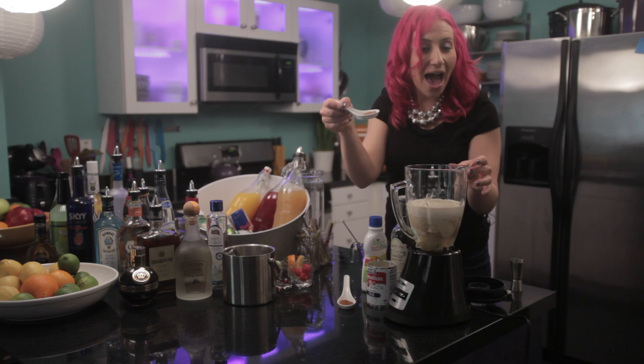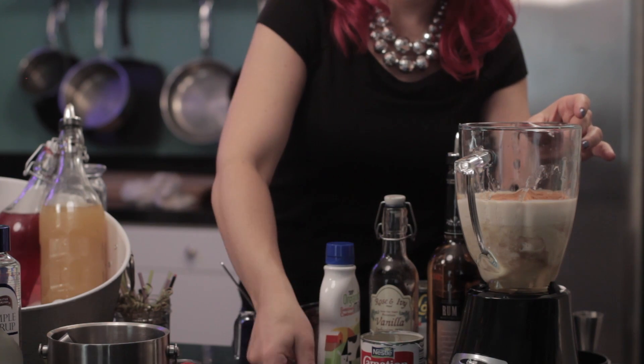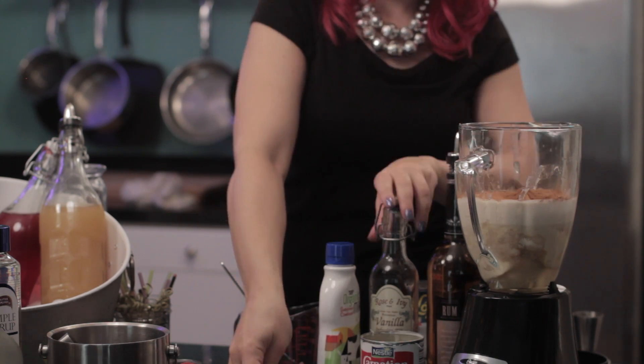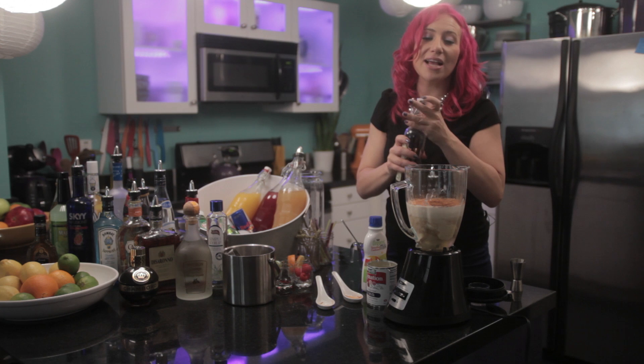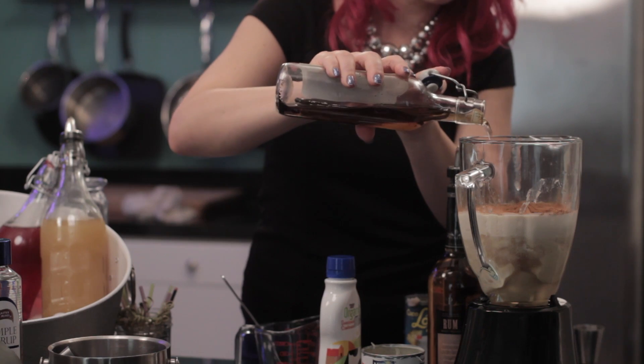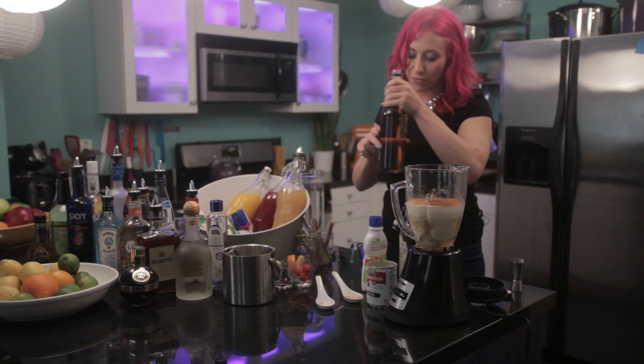Then add a half a tablespoon of nutmeg, a half a teaspoon of cinnamon, a splash of vanilla extract — I'm going to use about a tablespoon. Then add one cup of rum.